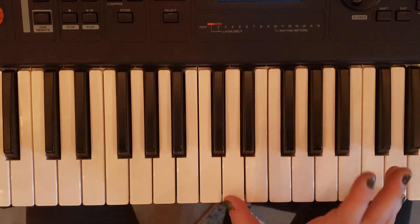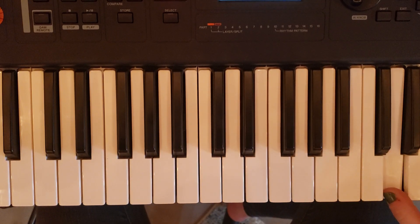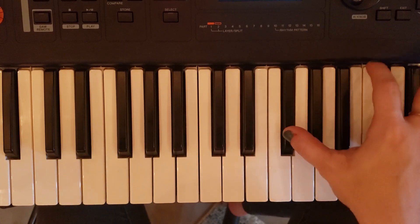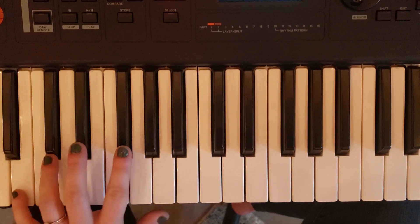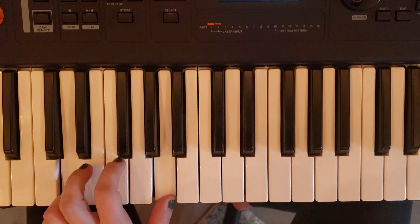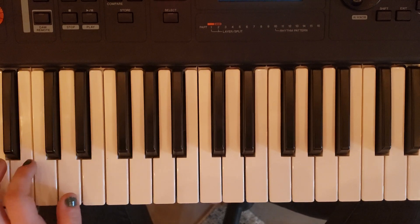Basically what you're doing is you're doing octaves, but then you're raising it up. You can't see it on this video, but it's this high. And that is happening with the chord changes B minor, G, and D. So I'm just doing the one and the five of those chords.